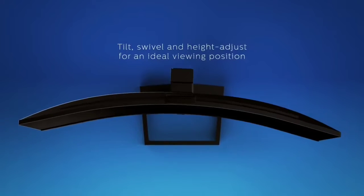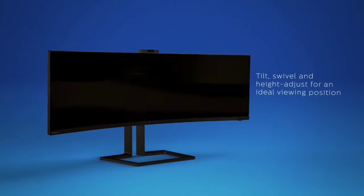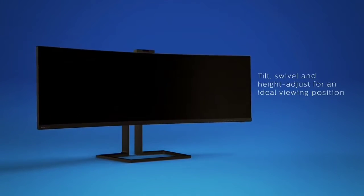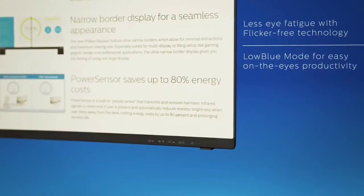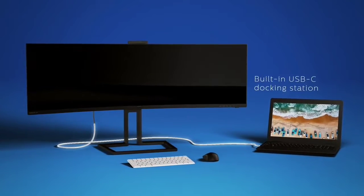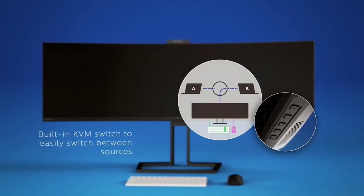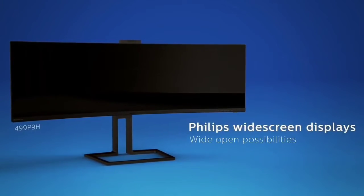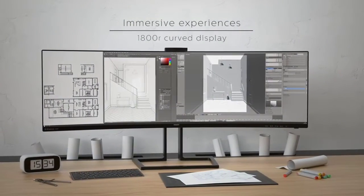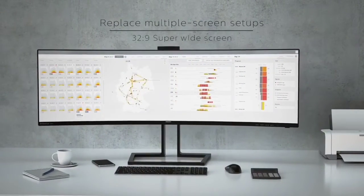Like others in its class, the 499P9H is on the pricey side, but it's a highly capable display that's easy to recommend for any office seeking a multitasking monster and a good user experience. The Philips Brilliance 499P9H is a valuable addition to offices that can afford and have room for it. Its enormous curved screen makes it easy to work with multiple application windows at once, and between its high resolution and spot-on color coverage, it handles photos and videos deftly. Extras like a Windows Hello-compatible webcam and a built-in KVM switch complete the picture.